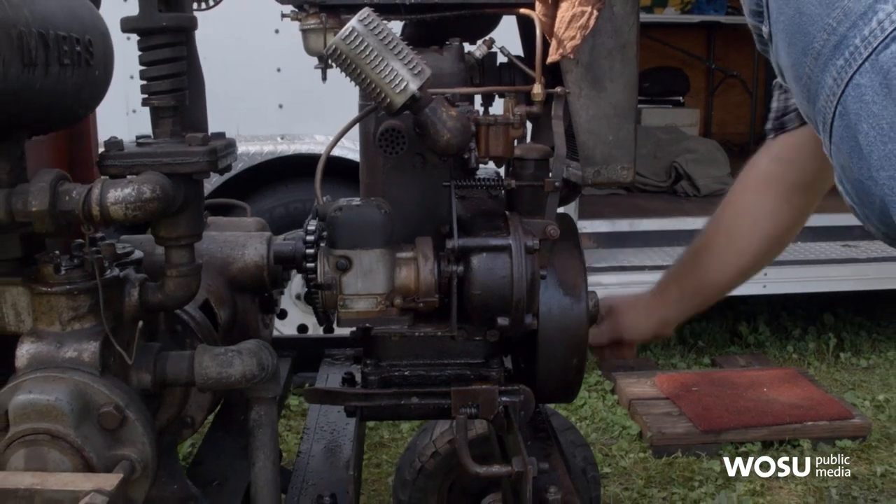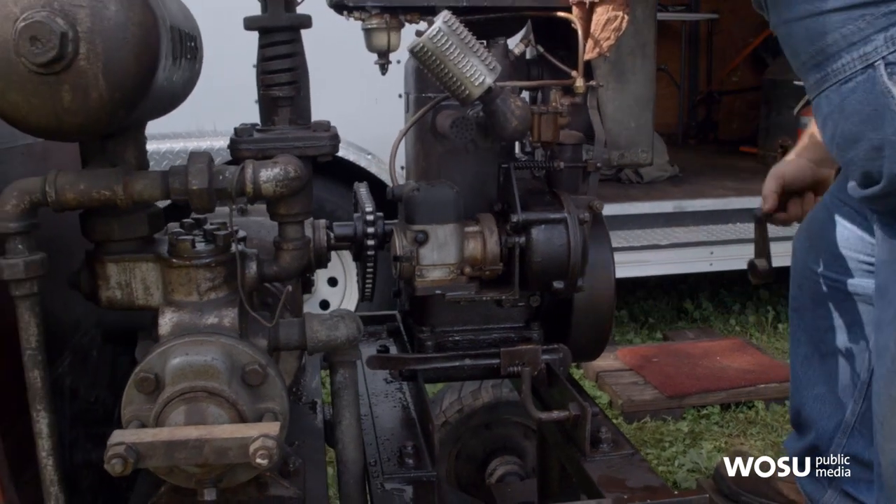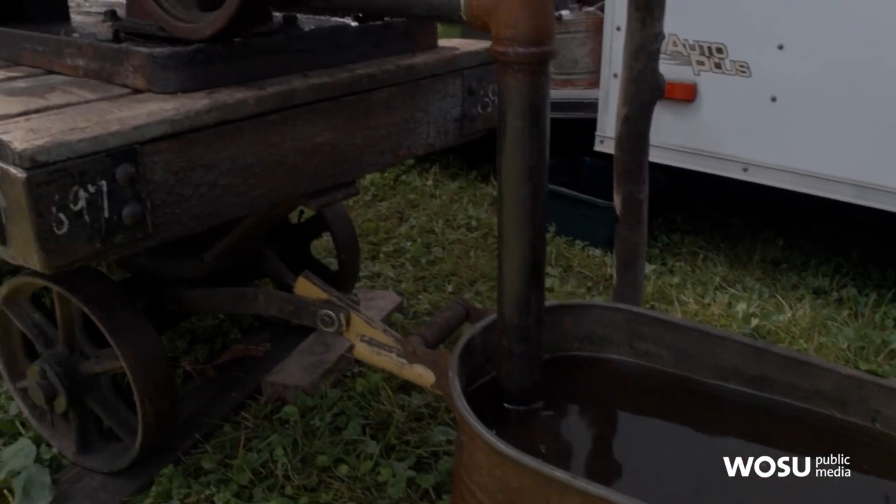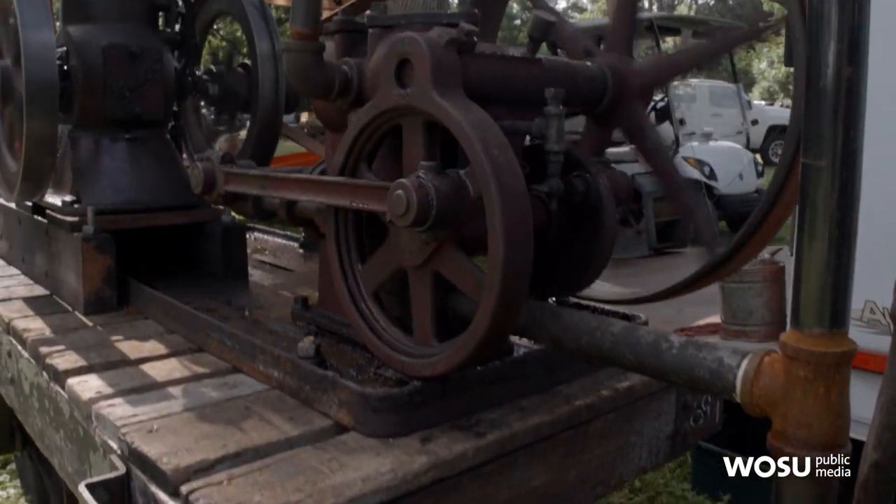Everybody had their old steam-powered equipment sitting in the barn, and they decided to get out and just play with it one summer, and that created the Miami Valley Steam Traction Association.